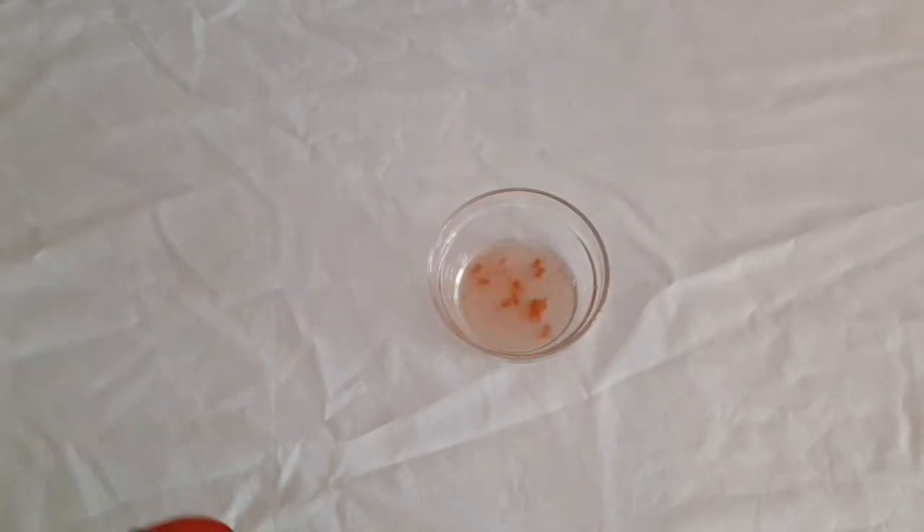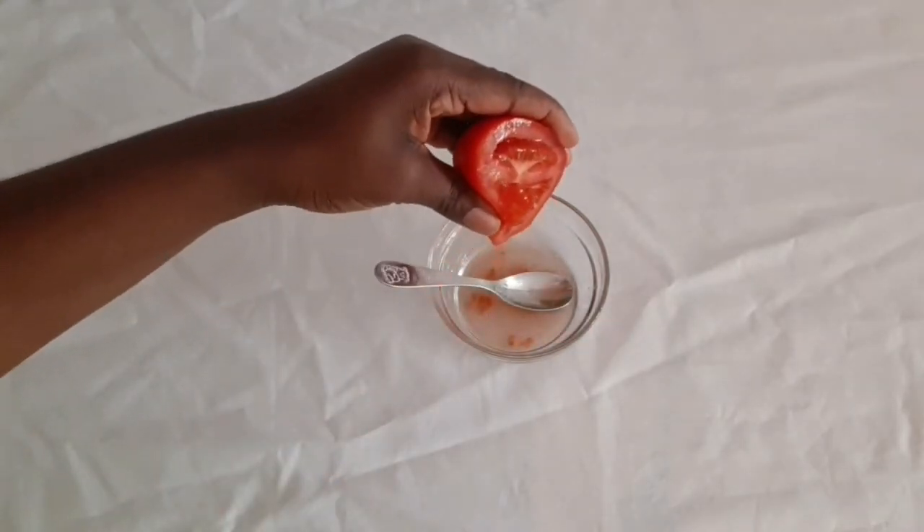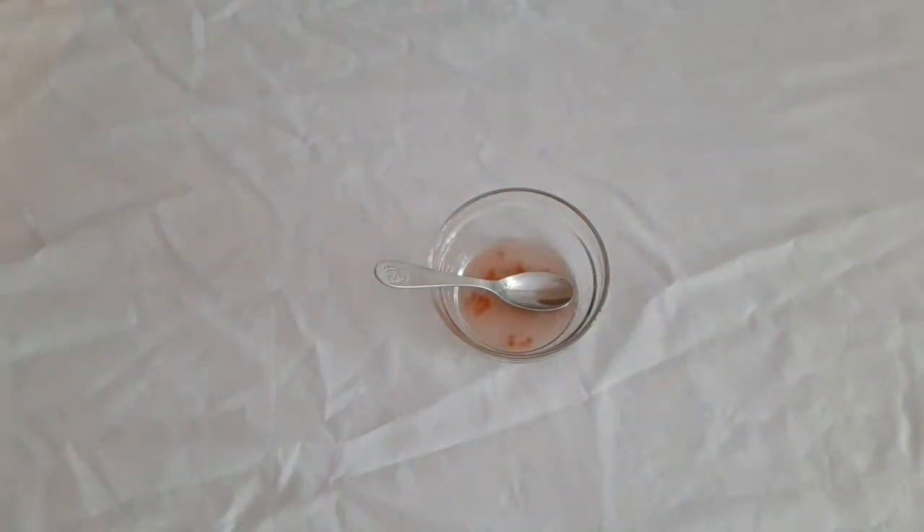Don't forget to remove any seeds inside. If you also feel like blending your tomatoes, that is not a problem — this is just the way I do mine, so you can also blend yours.